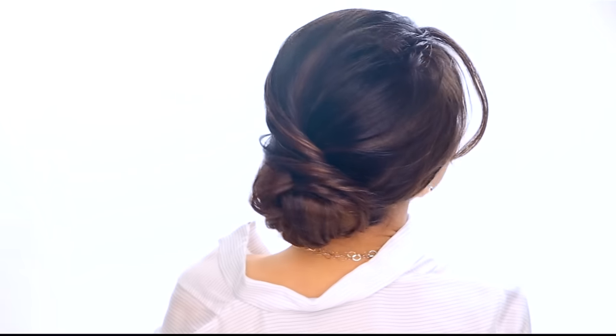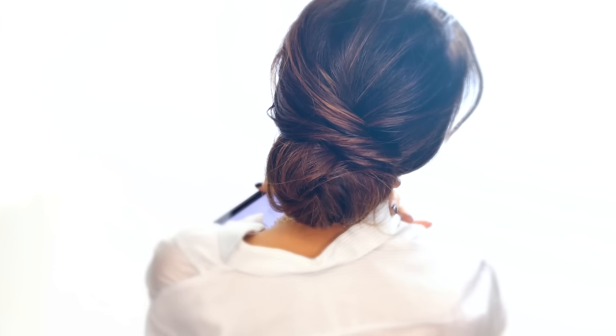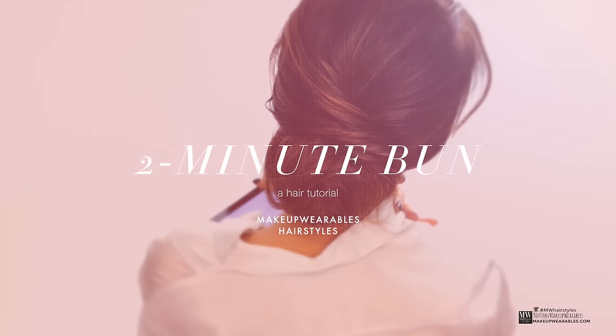Hey guys, I'm Tina from Makeup Wearables and today we're going to create a simple, easy, elegant, fun hairstyle that you can do in about 2 minutes.